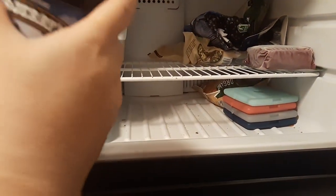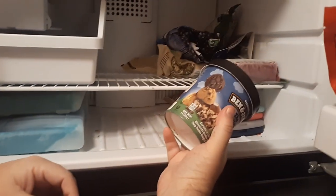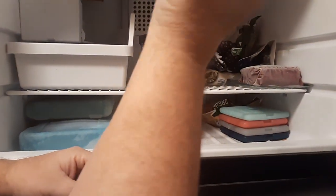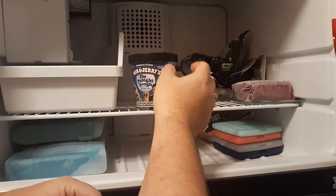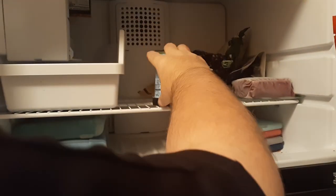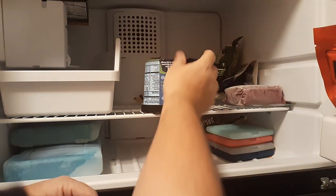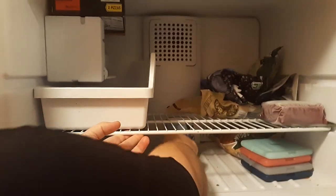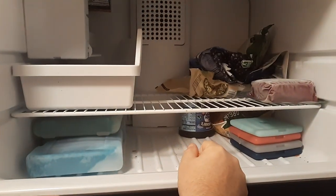You definitely don't want to keep it in the door, because if you keep it in the door or close to the opening, the heat from room temperature is going to come in and affect the temperature. So again, you want to keep it flipped onto its lid and as far away from outside elements as possible. Thanks for watching.